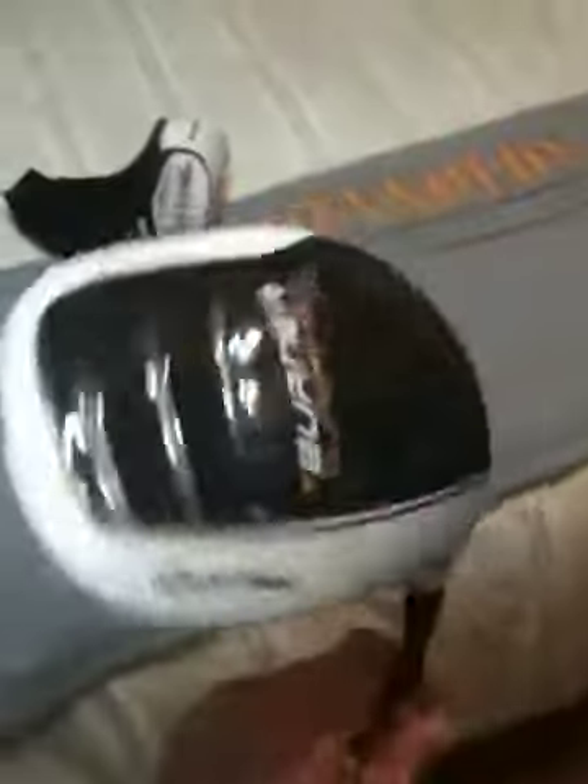Driver, which is brand new, is the TaylorMade Burner SuperFast 2.0 — 10.5 degrees with an extra stiff Matrix Ozik shaft. I've gotten some comments saying I need to change my shaft, and that's why I got it extra stiff — it's stiffer than a regular stiff flex, so it's not as whippy. It has an orange and black multi-compound Golf Pride grip. I was debating between this and the R11, but I just hit this better and I think it's actually a better driver — it's definitely longer.